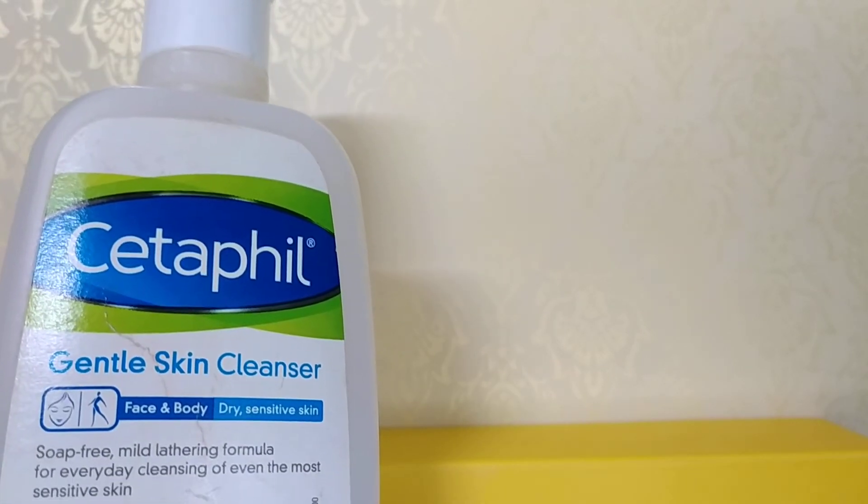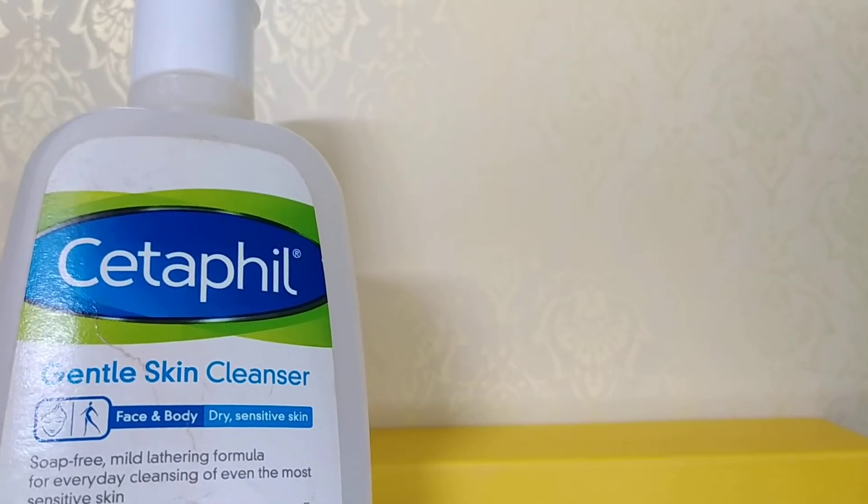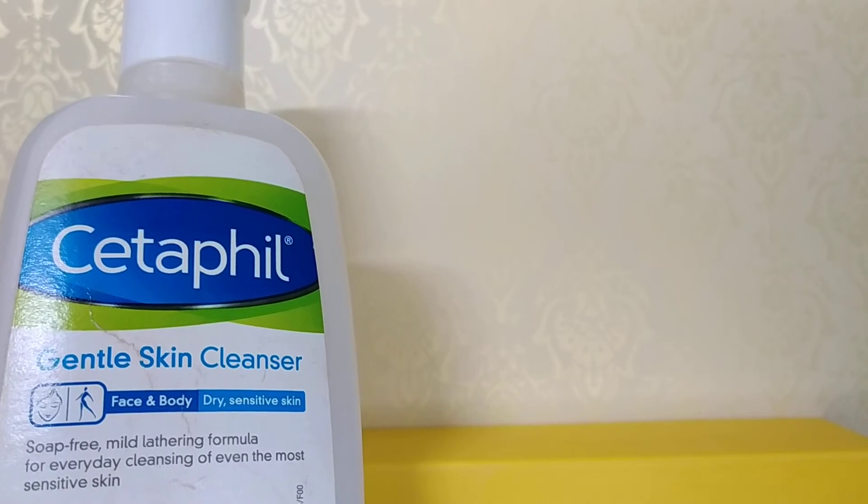This is a soap-free, mild-lathering formula for everyday cleansing of even the most sensitive skin.